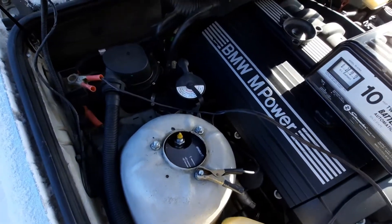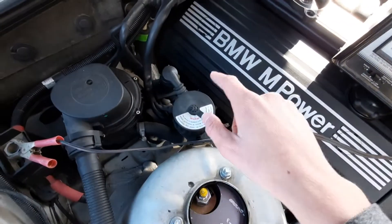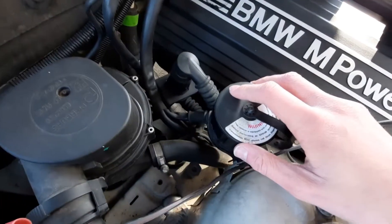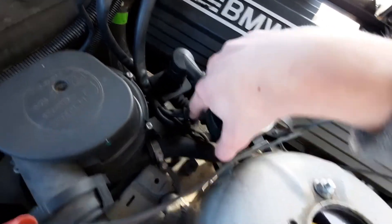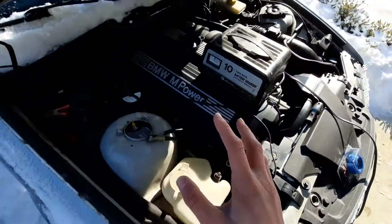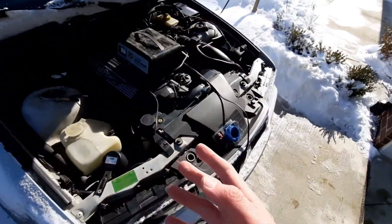So what most tuners do — RK tells you to do this — is you pop this connector off. It's really easy; there's a clip here and it pulls up. And then they have you connect pin 14 and 18 under here. Which you can do, and it does work, but it's a bit more permanent than I would like.